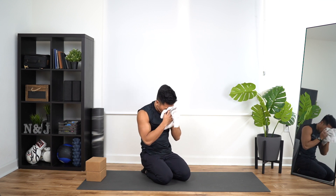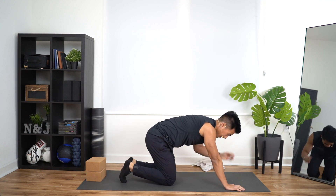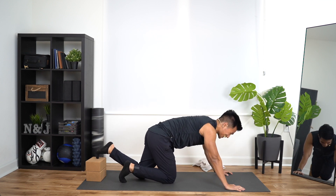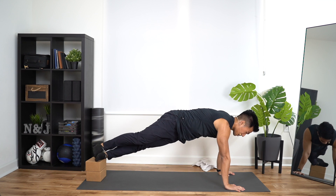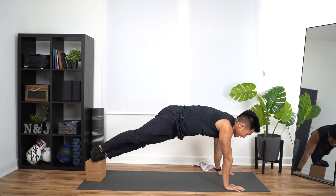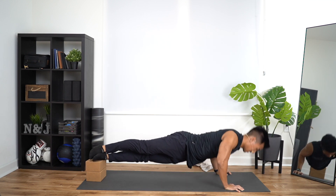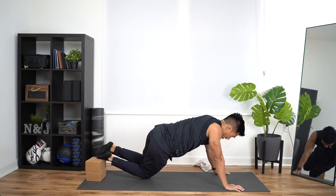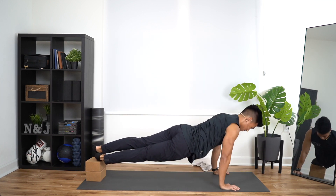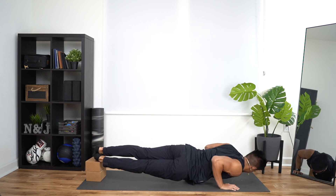Ten seconds of rest here. Catch your breath. Side plank push-ups. Bring your feet onto the blocks. Toes pointed towards the right side first — left foot is on the bottom, right foot comes on top. Take your time setting this up. In three, two, one — down, up, that's one. Down, up, two. Down, three, four, five. Nice. Drop it down, switching to the other side. In three, two, one — get up and go. One. Down, up, two. Down, up, three. Down, up, four. Last one — come on, down, up, five.